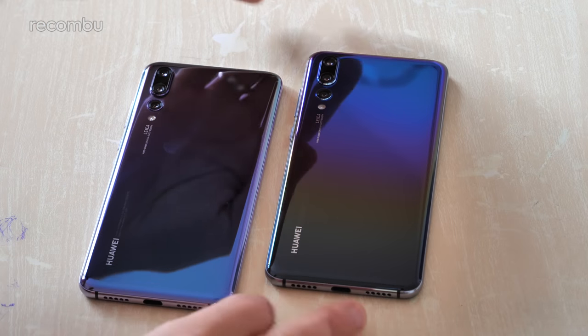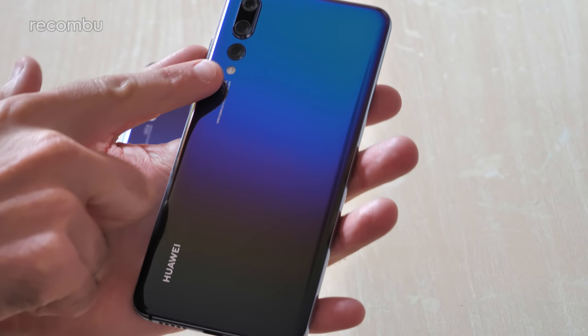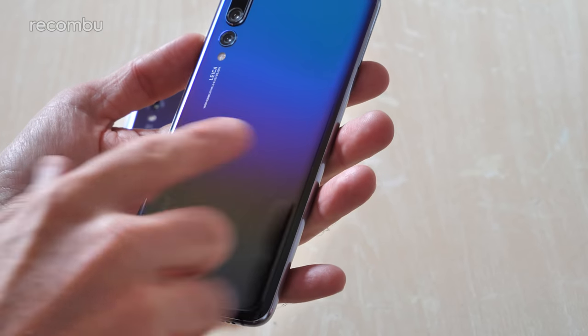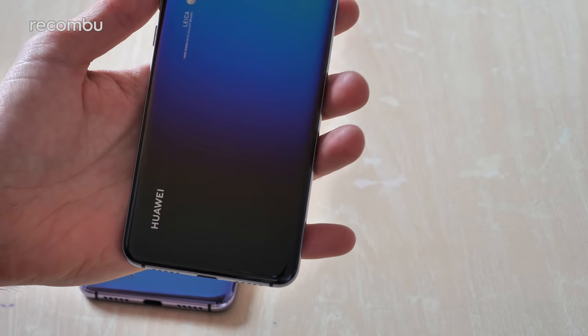In the case of the new Morpho Aurora version of the P20 Pro it's kind of reversed - you've got the blue coloration up at the top and as you move down the smartphone it morphs into more of a purpley color. There are actually hints of yellow and orange in there as well, and then it turns into a proper full-on black at the bottom.